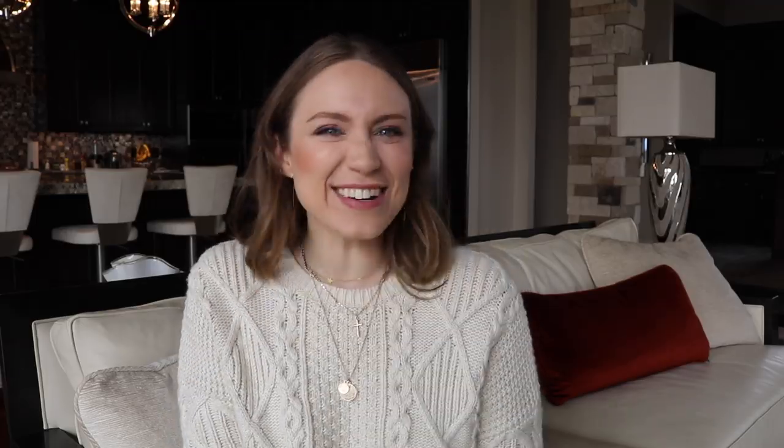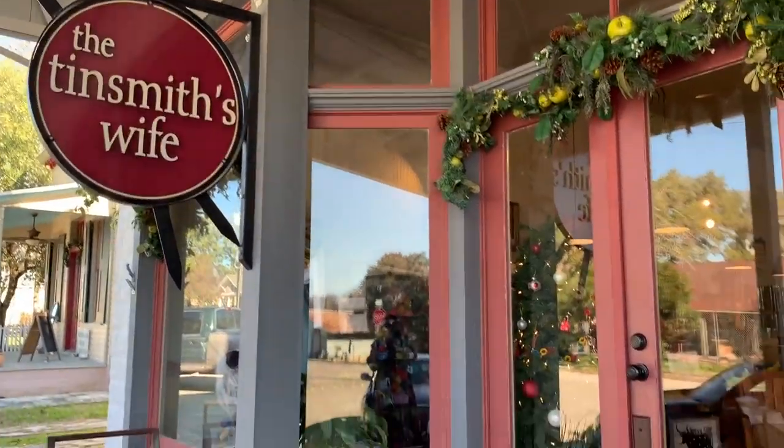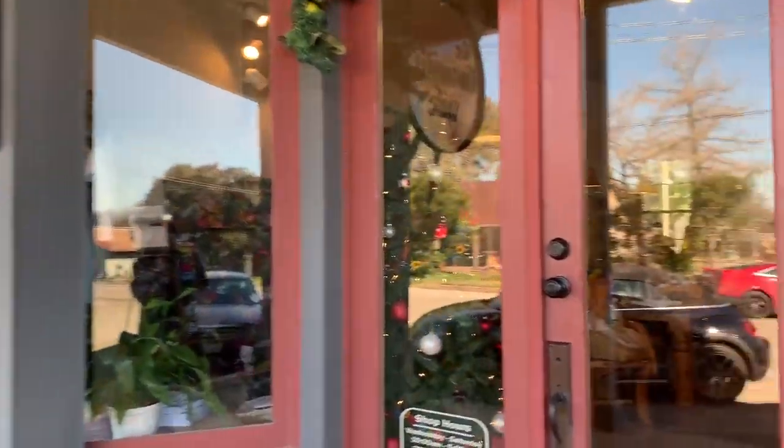If you guys haven't watched the video where I knotted and dip dyed a macrame wall hang, I'll link it up above and in the bar below — I actually show you how to do different knotting techniques, so definitely check it out. So let's get started! Here in Texas visiting my parents for the holidays, there's such a cute yarn store called the Tin Smith's Wife — we're gonna look for some yarn for some macrame.